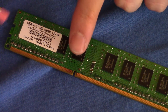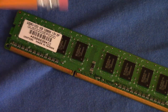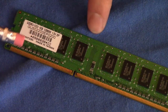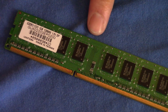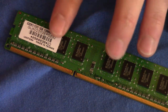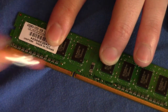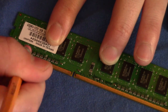We begin by looking for some gunk on the RAM. What you can do is use an eraser to get excess gunk, dust, and residue off the actual teeth of the RAM. This trick I actually learned from an arcade repair shop repairing old motherboards on arcades. So just go ahead and lightly use the eraser to get some of the gunk off.